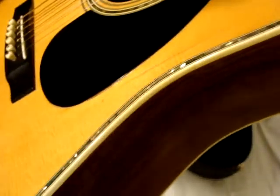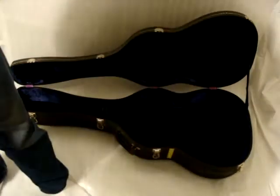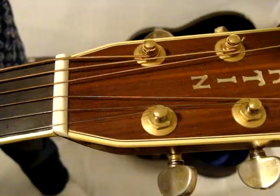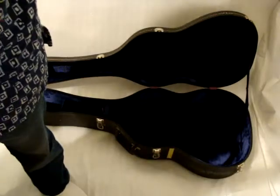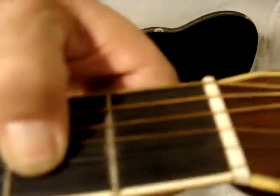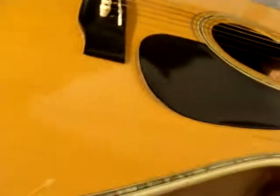It has some finish checking. A little crack right here. Some scratches on the back. A little ding on the neck. It has Grover tuners. Here's a CF Martin logo on the headstock. It has a little amount of fret wear — very, very little though. And the pickguard is coming up a little bit.